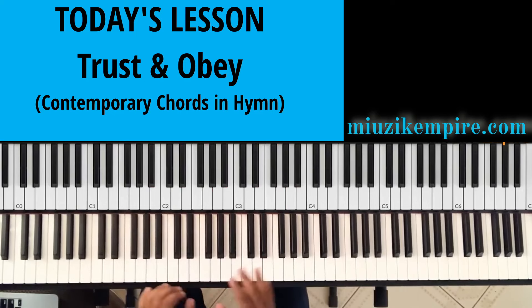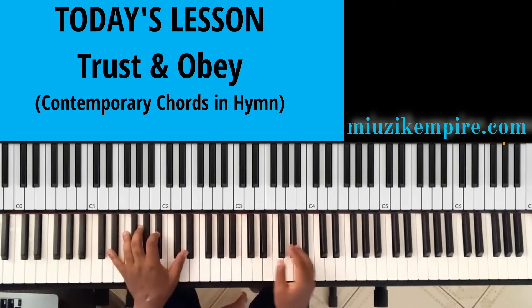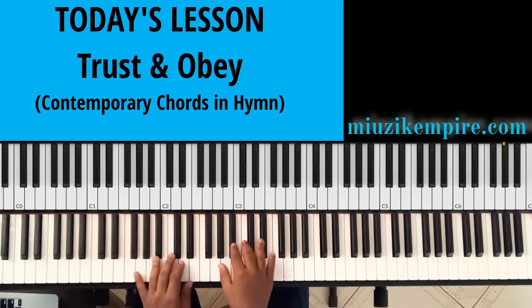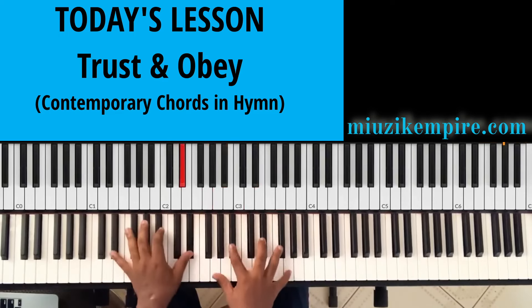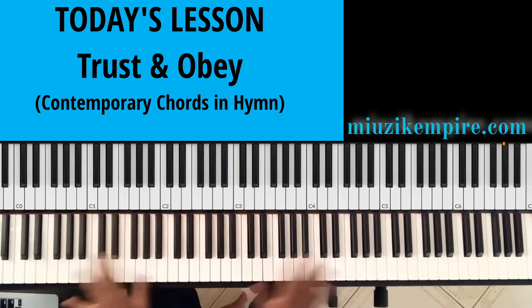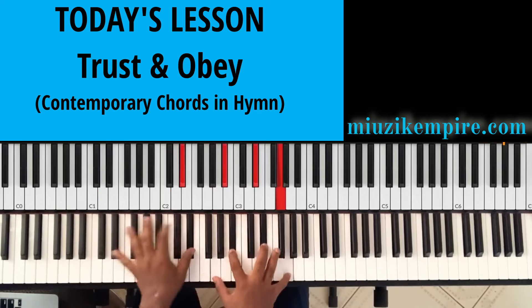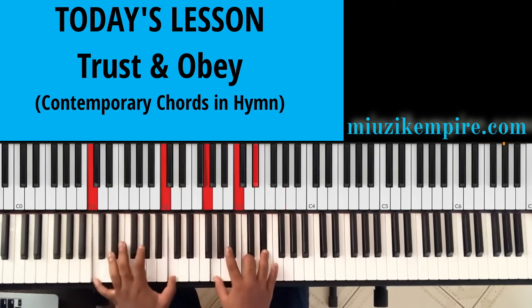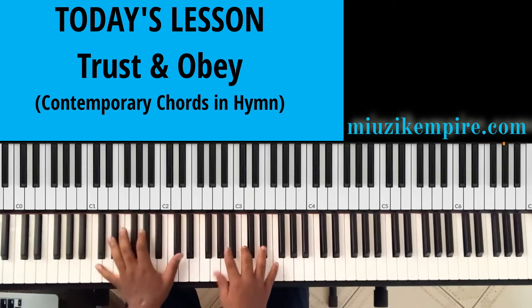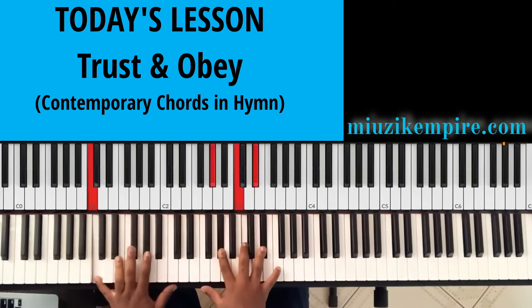Let's harmonize it with basic triads, and then we'll take a look at extra ways to spice it up. If I want to play it the basic way, I would go like this. This is very simple, this is very sweet. I believe everybody can play this.